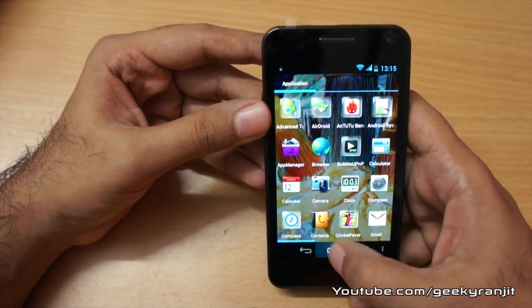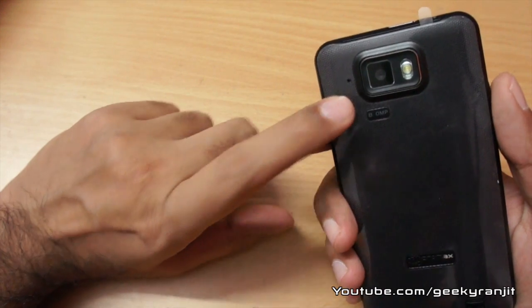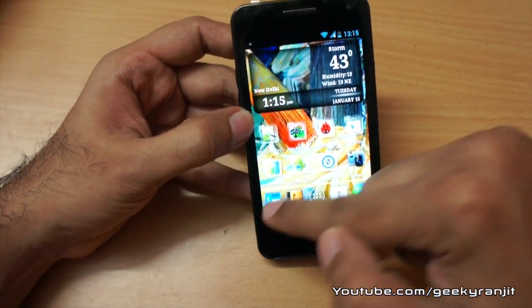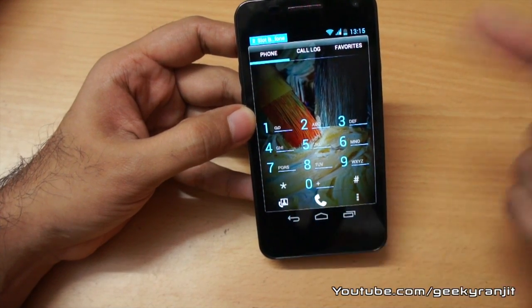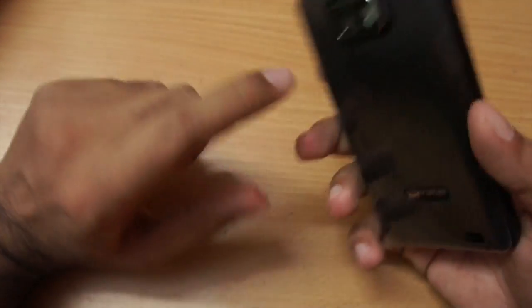Moving to the camera — the rear-facing camera is an 8-megapixel shooter with LED flash and the front-facing camera is VGA. You can do Skype calling, and the phone also supports 3G video calls. I tested Skype calls and they worked fine, though I personally did not test 3G video calling.